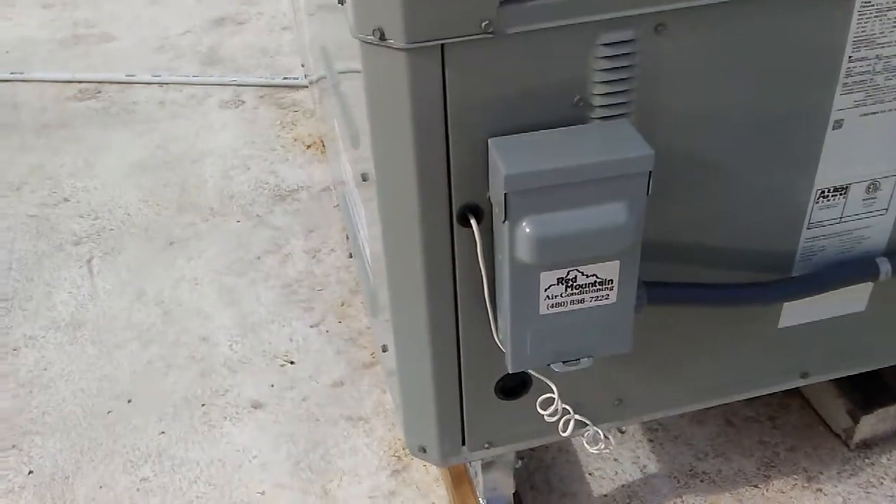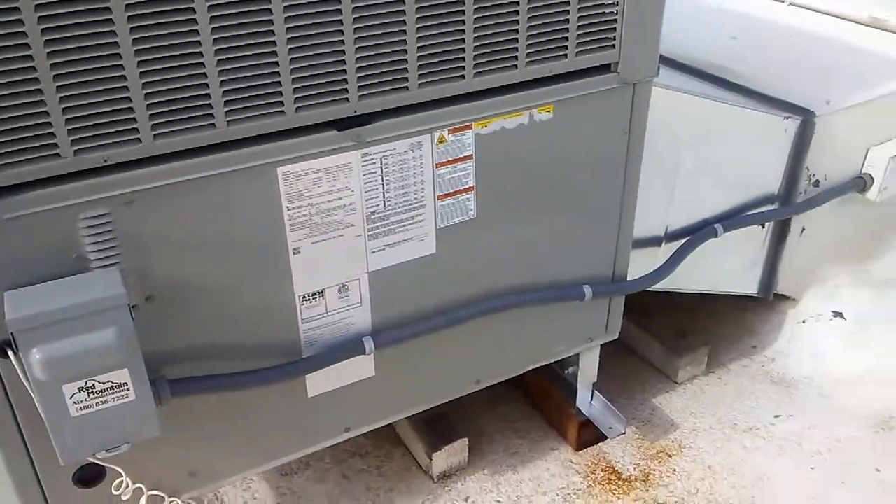There's a new electrical disconnect with fuse protection and new flexible conduit.